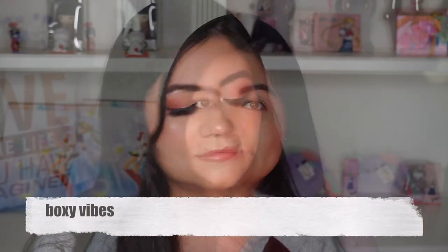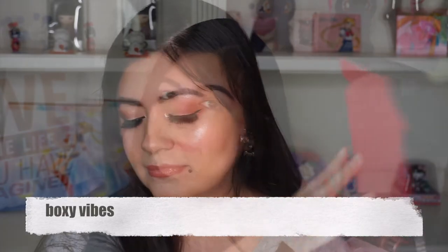Hi everyone, welcome back to my channel. My name is Lisette and this video is about Oxycharm April's box. I will be creating this look that you can see in the background.